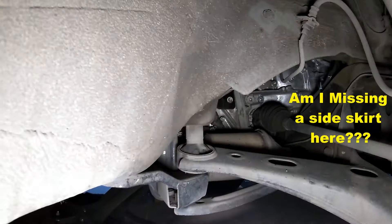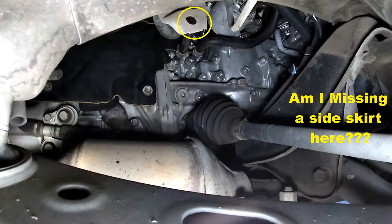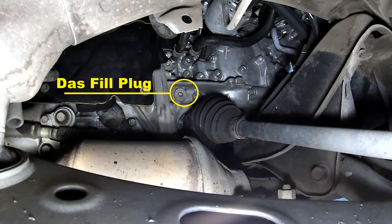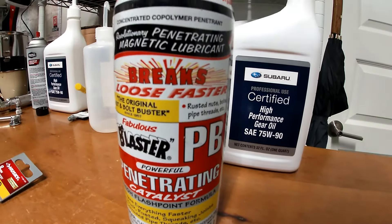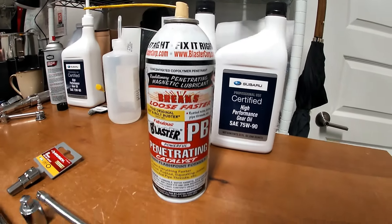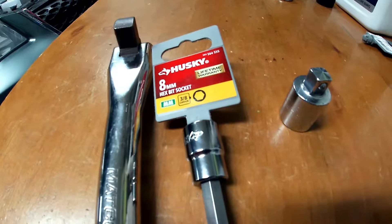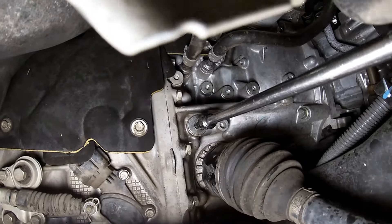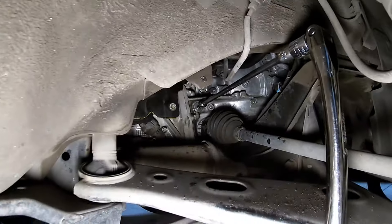I recommend starting with the fill plug because this is in there really, really tight and you want to make sure you can get that off before you drain your oil. Try using a little bit of penetrating oil or something similar to help break it free, but you're going to want a big breaker bar and an eight millimeter Allen socket. Get in there and it's going to take a little bit of force — mine was really tight.